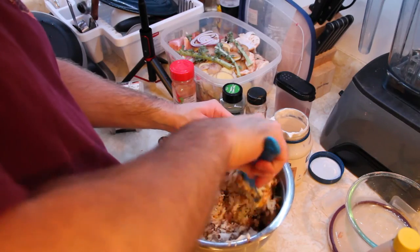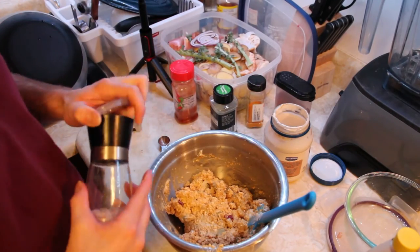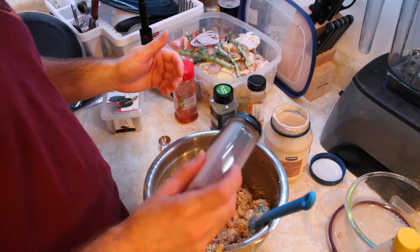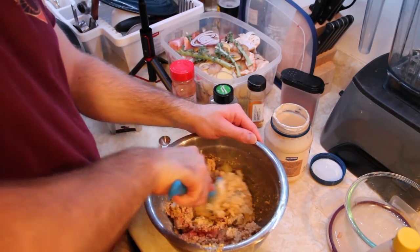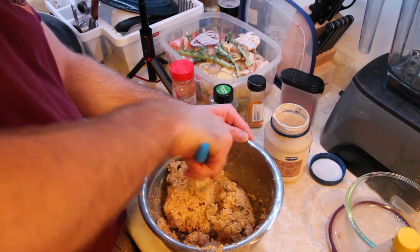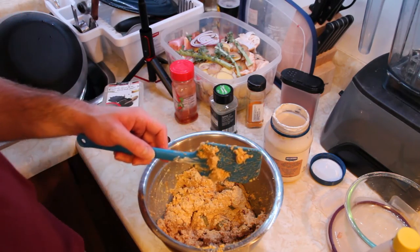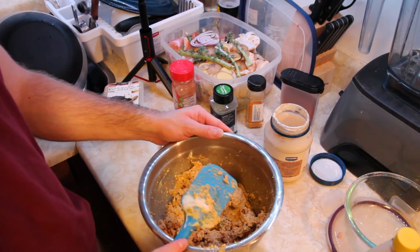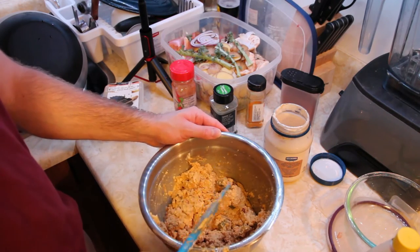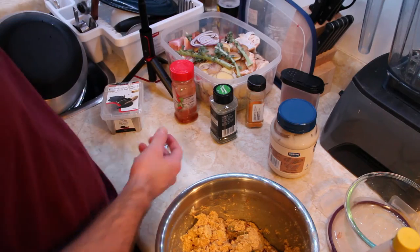Just mix it together. You can make this with medium or medium firm tofu as well, and you'll get a different consistency or texture — might be whatever your preference is. The extra firm just has the most protein in it.